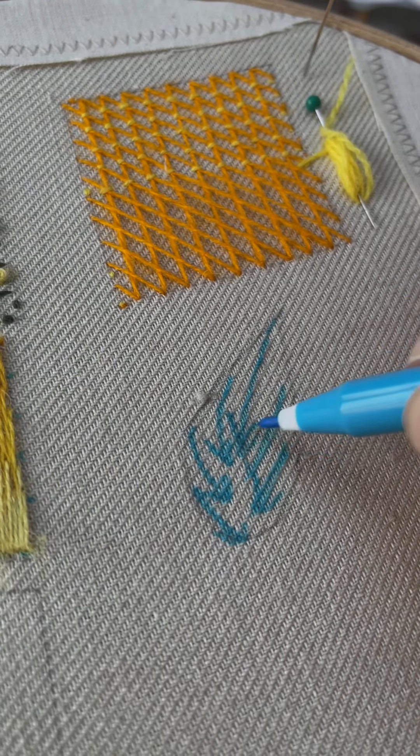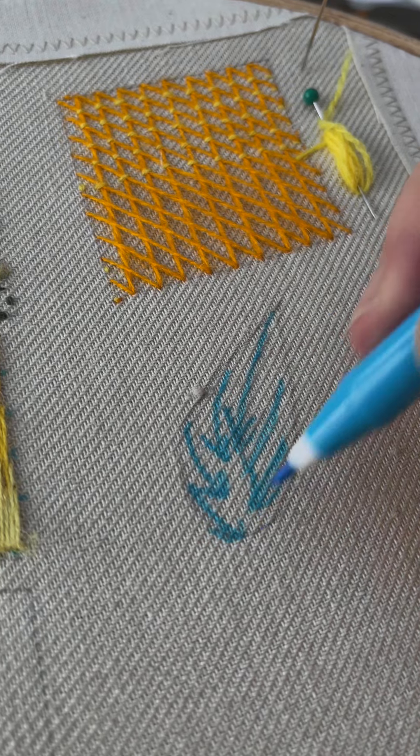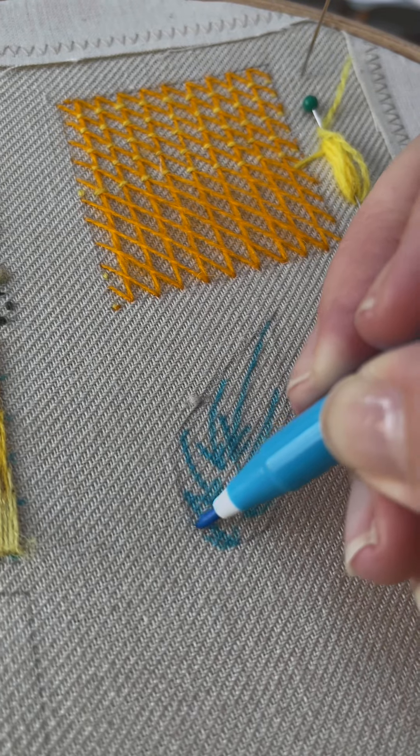Remember the lines — the direction in which you're going, the direction your shape is going. You start at the top here and go down, fanning these stitches around to the central point at the bottom.